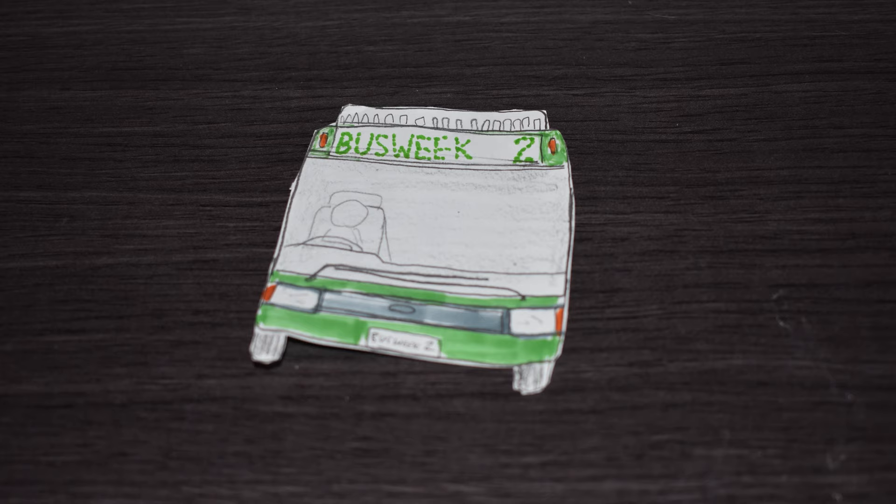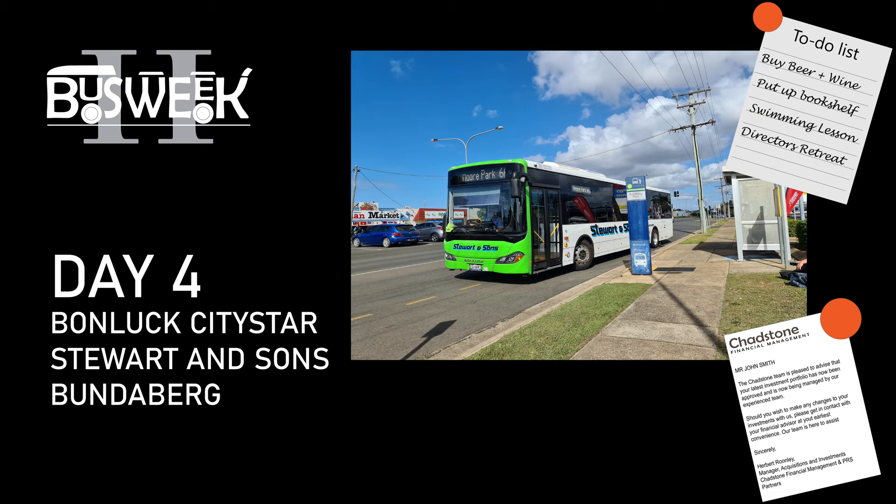Talking Planning presents Bus Week 2. Welcome to Day 4 of Bus Week 2. Today we're going to be doing a flashback review from my time in Bundaberg, looking at a Stuart and Sons Bonluck City Star.